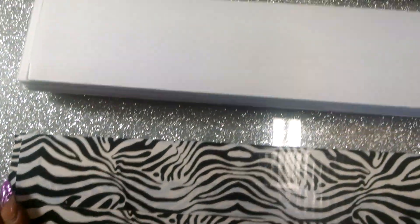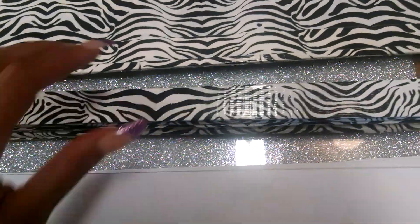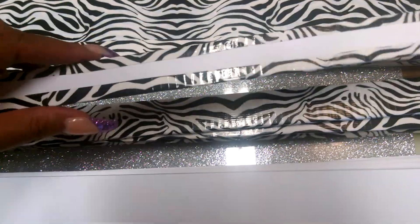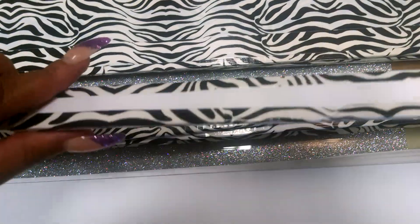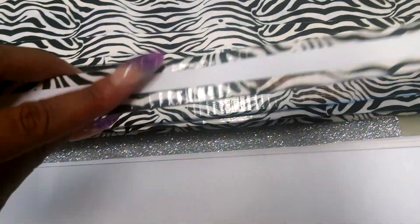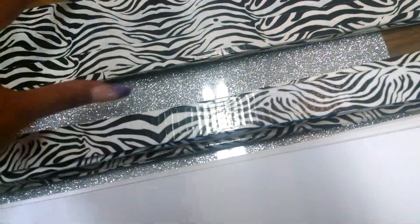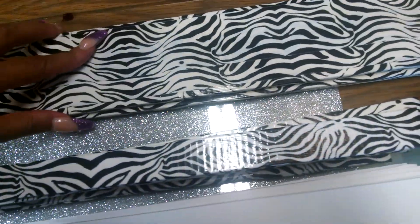Just make sure your edges are as straight as possible — use a really sharp or brand new blade, that will help so much. You don't have to use duct tape. On the one-inch strips I only wrapped the front, because you won't be able to see the back, so there's no need to waste tape covering the whole strip. I did cover both front and back on the side pieces.